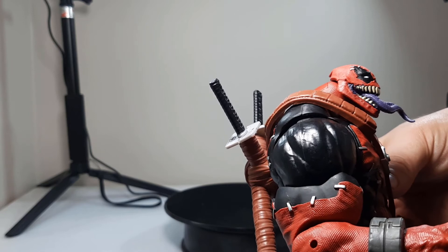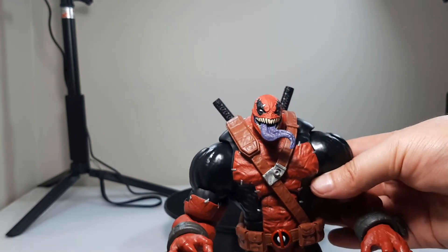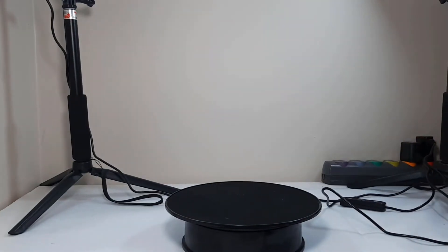Honestly, part of it is he looks like he could be Oogie Boogie from Nightmare Before Christmas if he was merged with Deadpool and Venom.